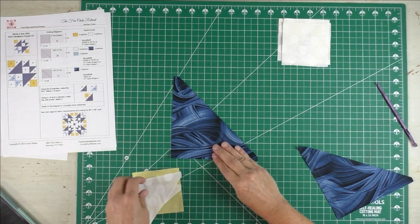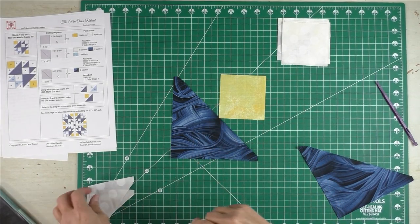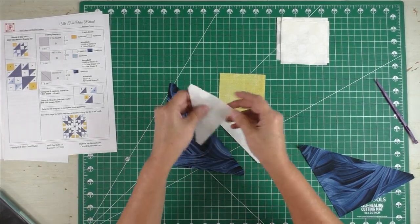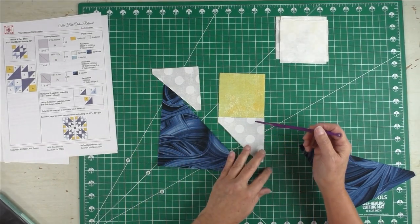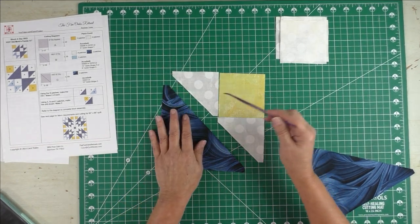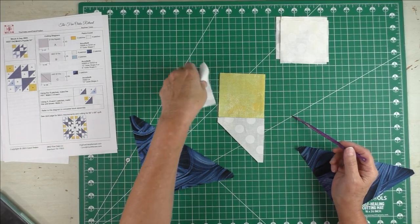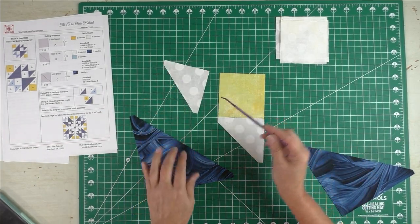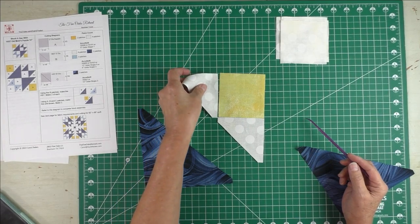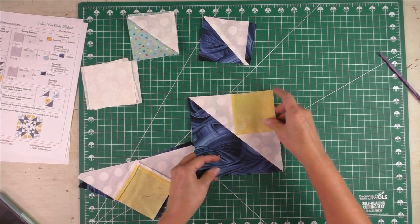Here is the large triangle — the square will go like this. To get this unit you piece two half-square triangles on either side. I sew this part on first, then press it open, then sew the next half-square triangle on and press it open. Just remember that the diagonal part of the half-square triangle aligns with the diagonal part of the large piece — that helps you visualize it as you're piecing.